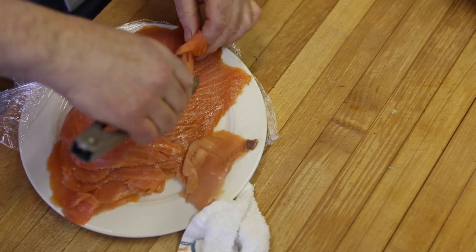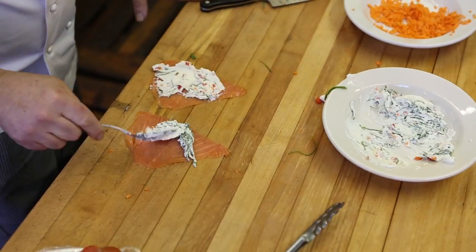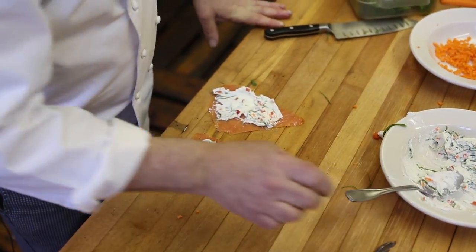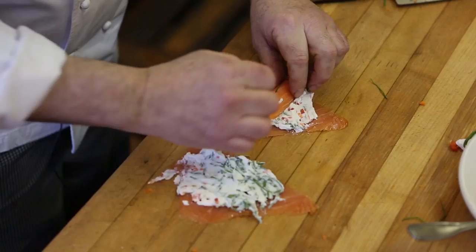Take the smoked salmon slices and carefully separate them and lay them out on a flat work surface. Spread about a tablespoon of the ricotta cheese and vegetable mix over the top of each slice and spread it out smoothly.